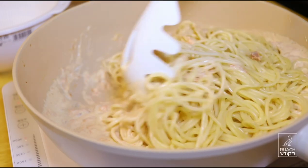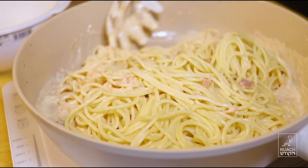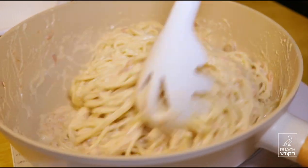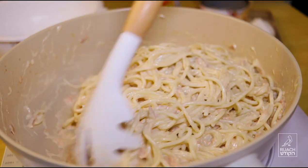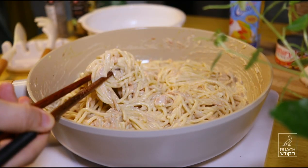Just pour it in. The water is very thin and dry. It's very thin. I can't get it.